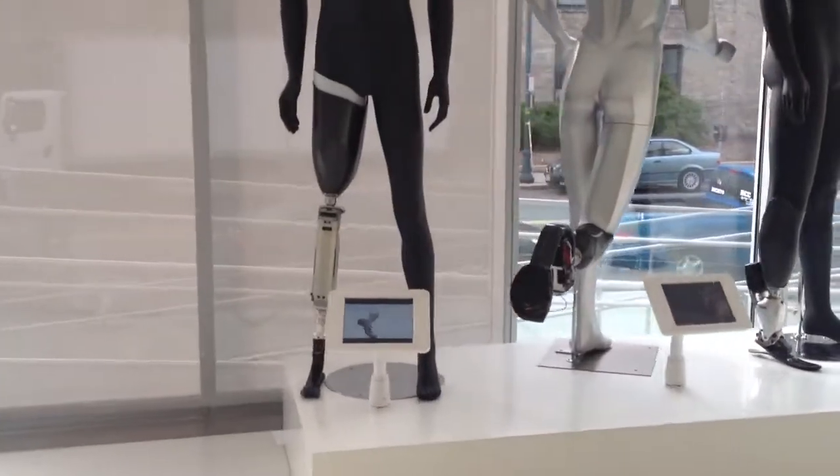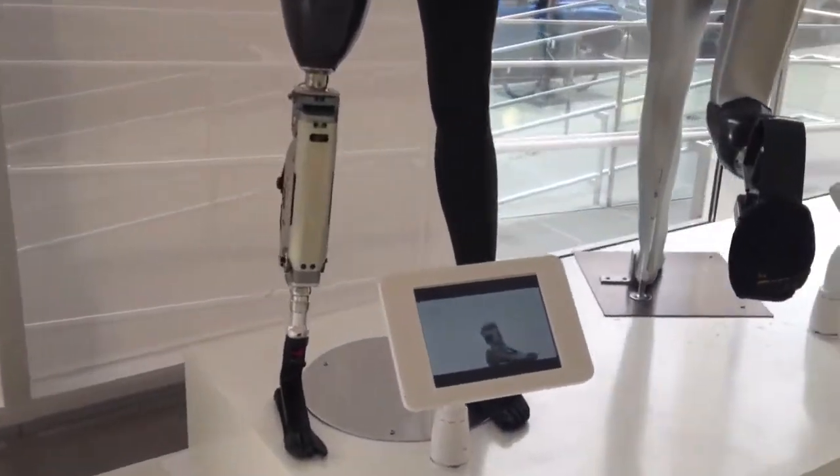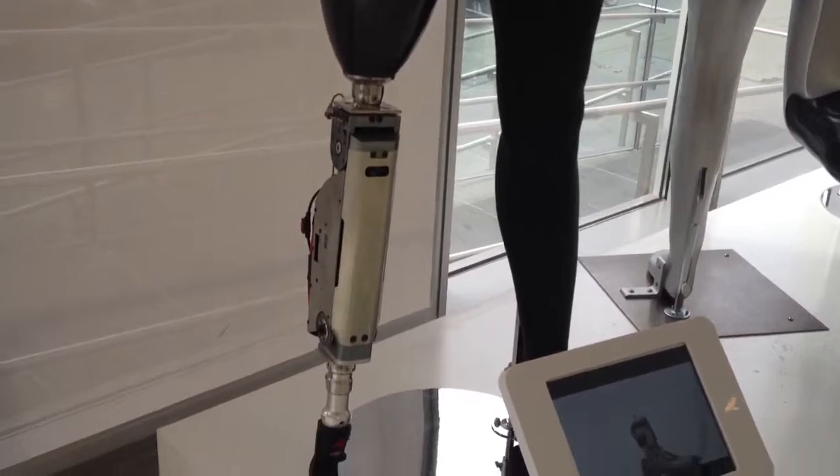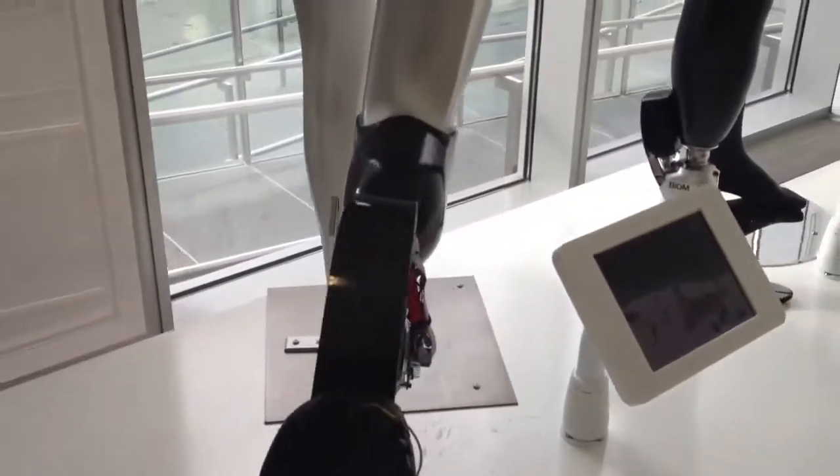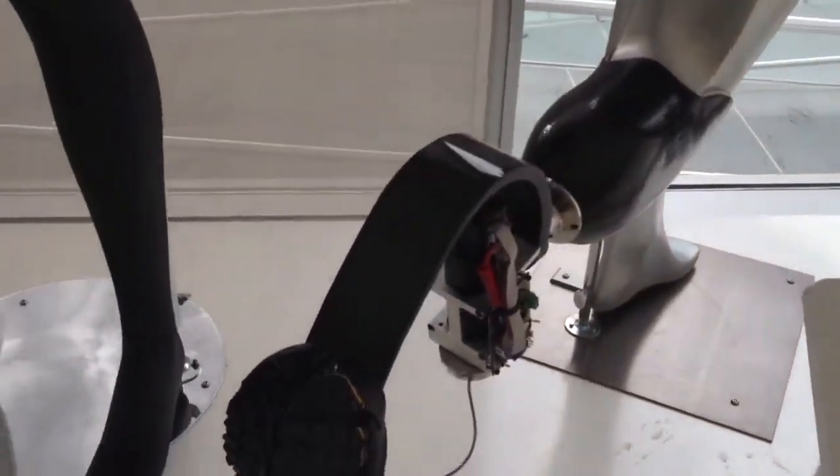Looks like prosthetics. There's auter. Two wheelers. Very cool. Thank you.